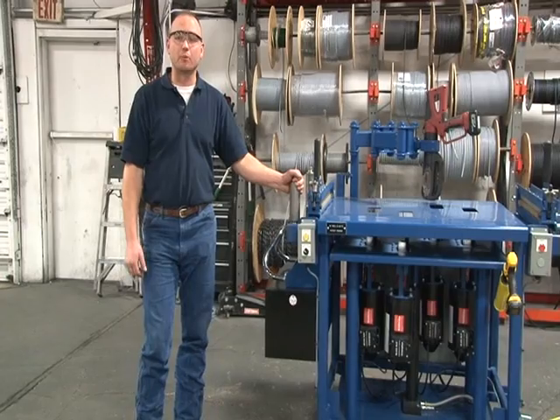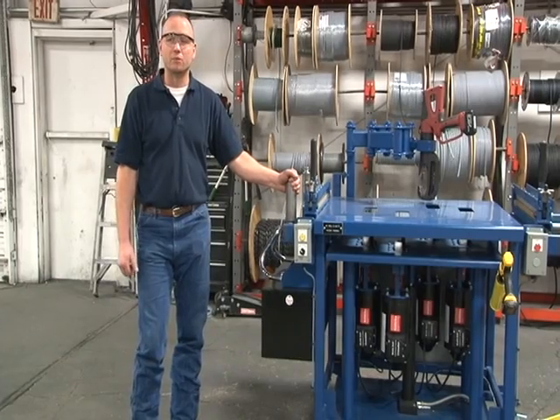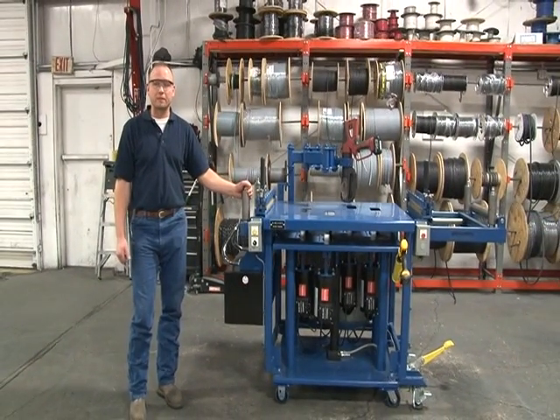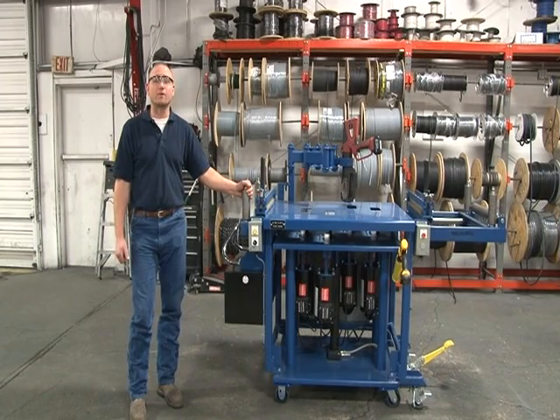The Real-O-Matic CPT Cable Prep Table Series is available in three models. Shown is the CPT-009, which enables an operator to crimp pulling heads onto four feeder cables during pedal-lowering operations. The CPT-009 is a right-to-left configuration, which includes the following benefits.